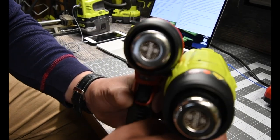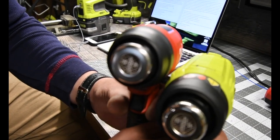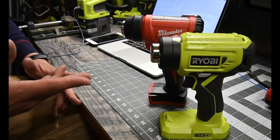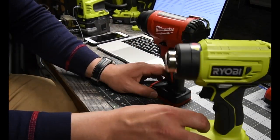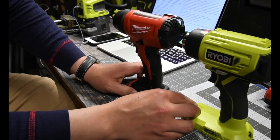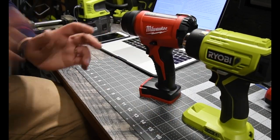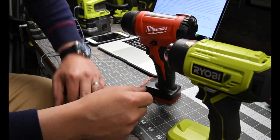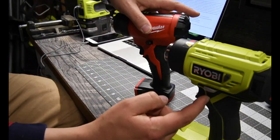It's the exact same at the nozzle, so because of that I'm going to assume that these are going to perform pretty much the same. But my design preference is the Ryobi because I like that the handle is the same thickness and a good design all the way around.